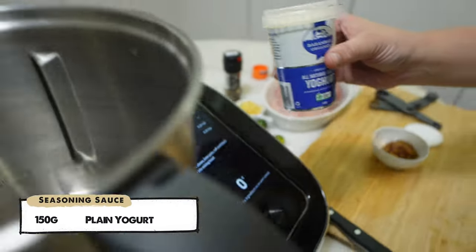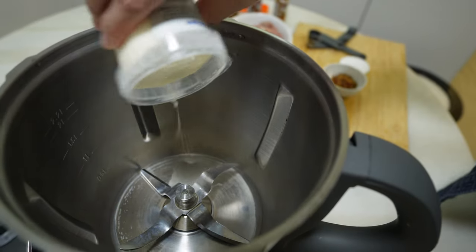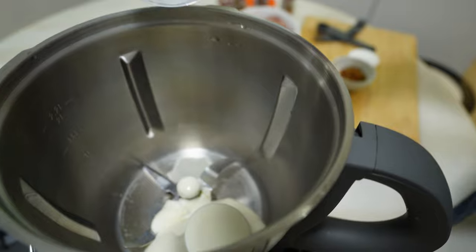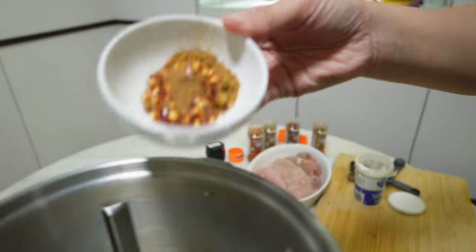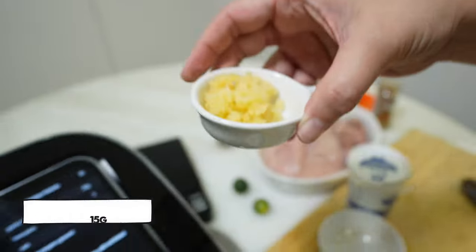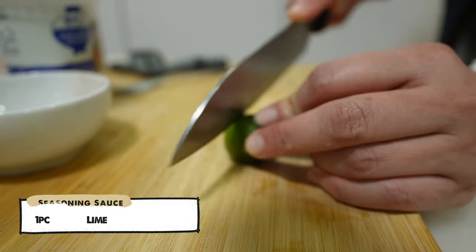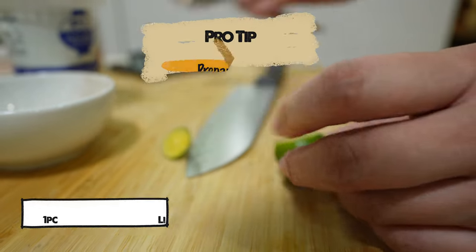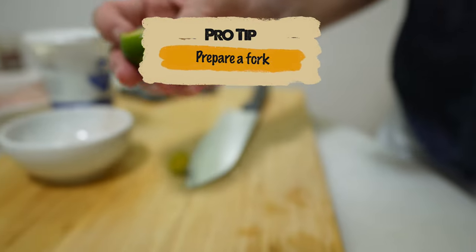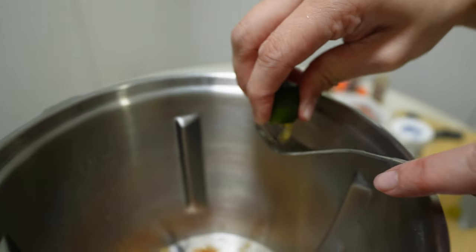When all these are ready, we can add in 150g of plain yogurt into the mixing bowl first, then followed by the seasoning powder that we have prepared earlier. Next, add about 15g of garlic. Cut out a lime and extract the lime juice. A pro tip: you may use a fork to prevent the seeds from falling into the mixing bowl, just like this.